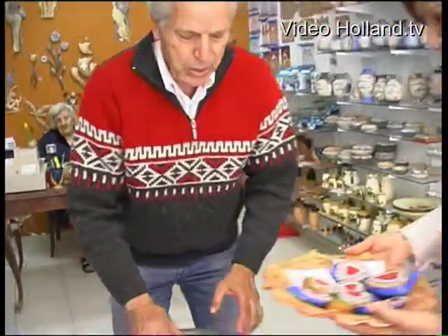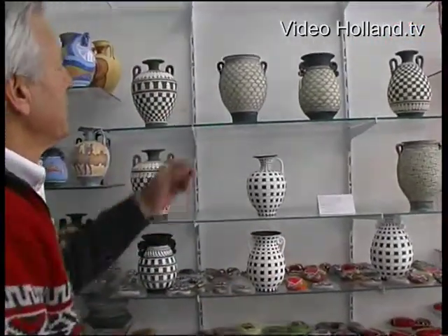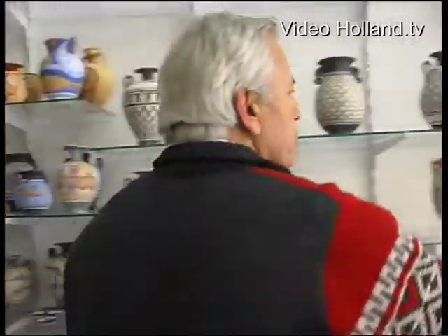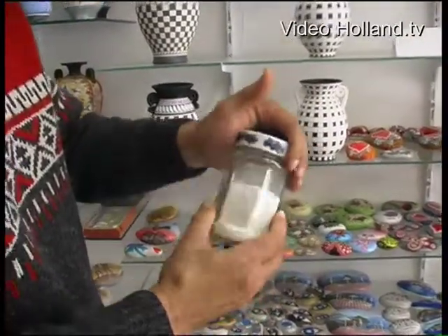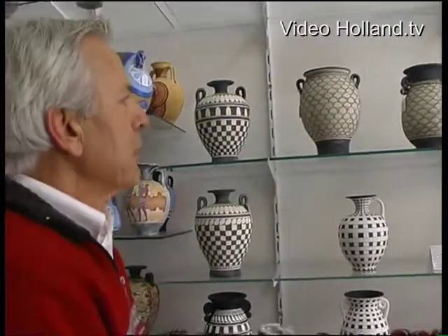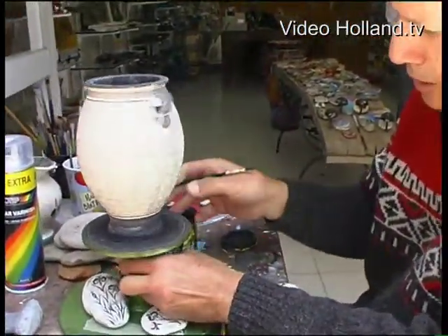I can explain you the secrets, the information of how I do it. I also paint the black and white vases. Here I mix the white color with a powder of stone - like this, it is a stone powder. I make a special kind of sealing for this, and then I put the vases on the wheel. I can show you how I do it. I put the vases on the wheel and I try to paint this one here, so I must put it in the middle.